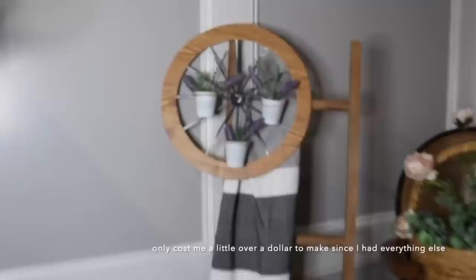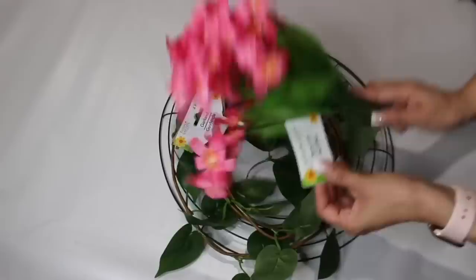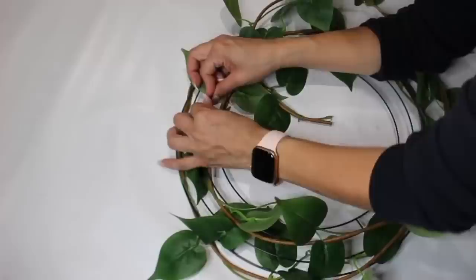For another simple wreath, I'm adding Dollar Tree garland and flowers — just wrapping around the garland and then hot gluing down all the flowers.